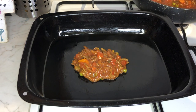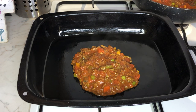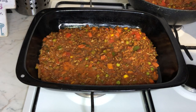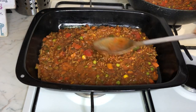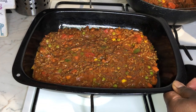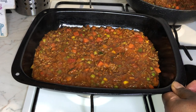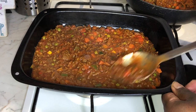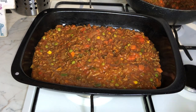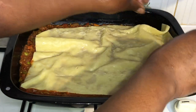Using our lasagna filling that we prepared earlier, I'm going to start off by placing a bit of the lasagna sauce at the bottom of the baking tray. Next, you'll cover two of the lasagna sheets over the mincemeat.